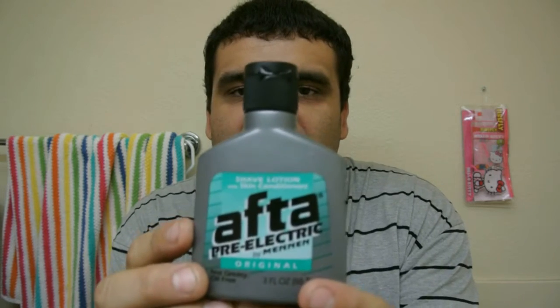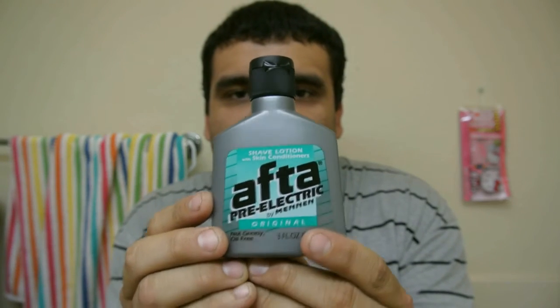Wiping it on your hand, then put it on your face and your neck. Oh man, it smells really good — only three bucks. So if you want to buy this product, it's called After Pre-Electric by Mennen Original. Thank you for watching — check out more reviews, more of my videos, and subscribe.